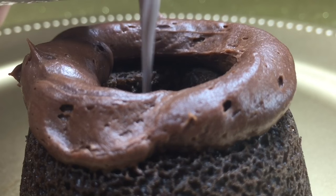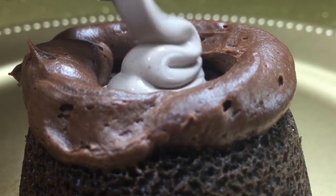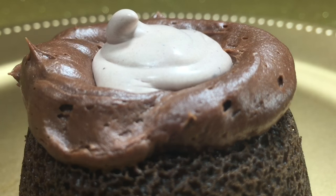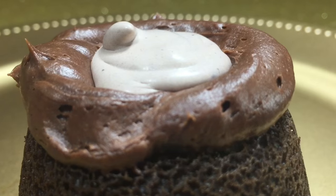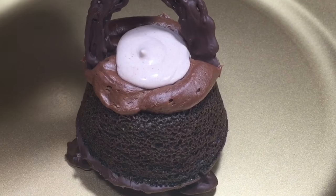I also took the pudding and Cool Whip mixture, put it in a Ziploc bag, cut the corner off, and poured it into each of my cauldrons. And lastly, I took the chocolate handles that I made out of the refrigerator and started placing them on top of my cauldrons into the chocolate frosting.